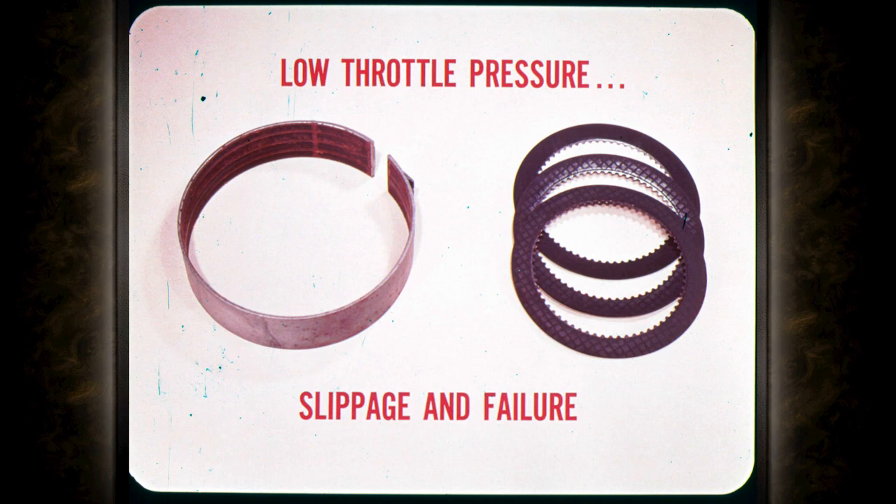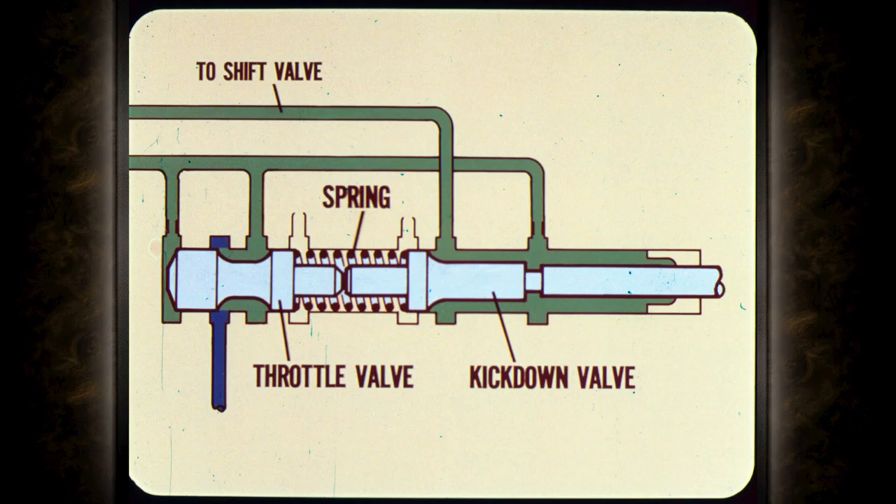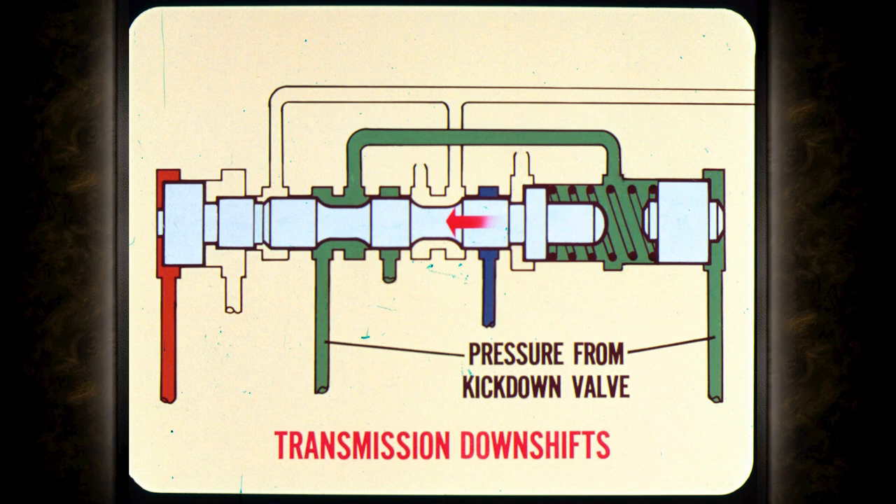And that's not the worst of it. Low throttle pressure results in abnormal slippage at the kickdown band and front clutch. If throttle pressure adjustment is off very much, you can expect abnormal wear and early failure of the friction material. The throttle valve is actually controlled by the kickdown valve — the two are connected by a spring. When the accelerator is floored, the kickdown valve sends full throttle pressure to the shift valve, which moves the shift valve to the left and downshifts the transmission.